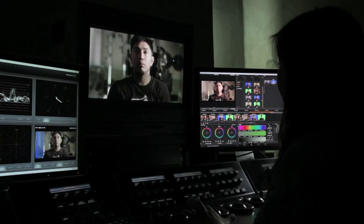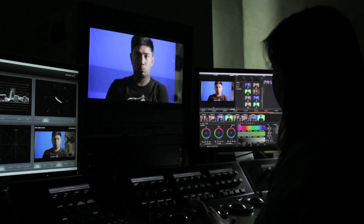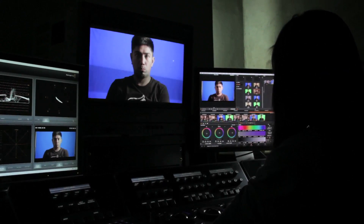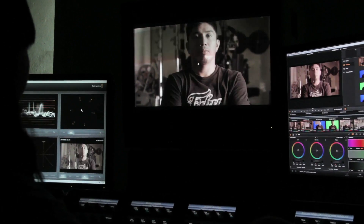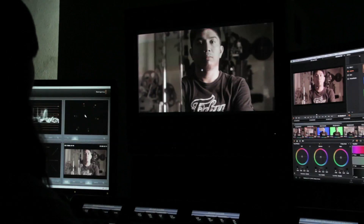I have a two-camera green screen shoot coming up, so I conducted a test to see how well the Blackmagic material would key compared to the Epic. This is how I conducted the test and its results.